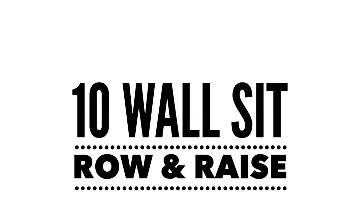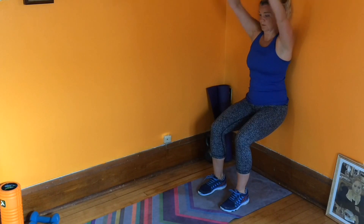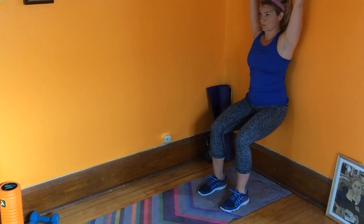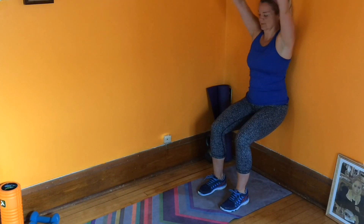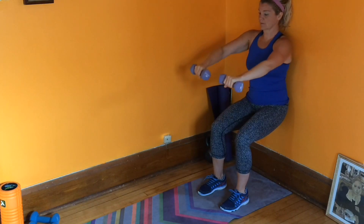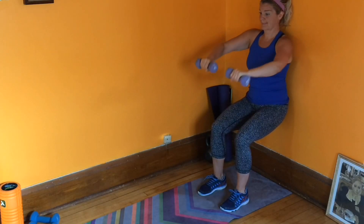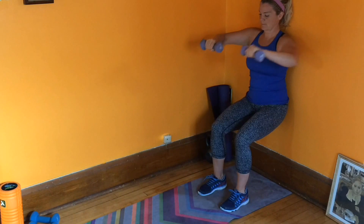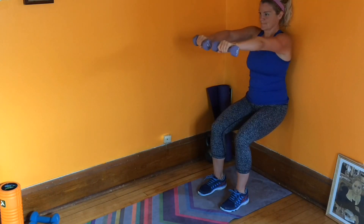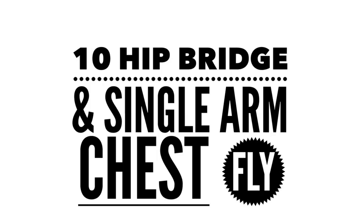Grab another dumbbell — you're going to need two. We're going to do a wall sit with a row and raise. Find your way into a wall sit position, legs bent at 90 degrees, hands out at shoulder height or a little below. First, raise the arms overhead, then bring the hands back down to shoulder height and squeeze your shoulder blades together. Notice a little different feeling when we're against the wall. When you raise the arms, think fingertips next to your ears, or whatever your pain-free range of motion is. Palms stay turned down on this one. The combination of the raise and the row is one rep — make your way to ten total.